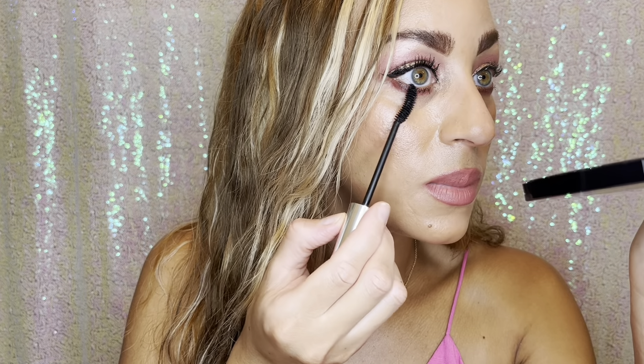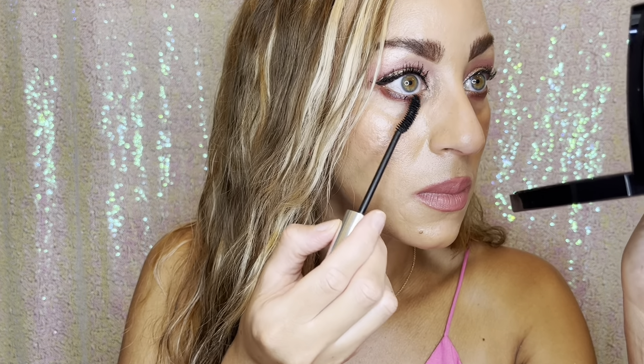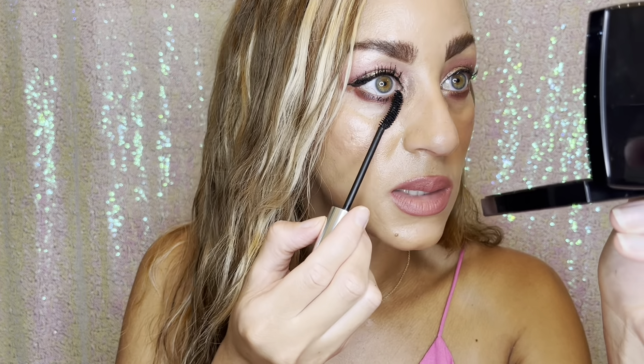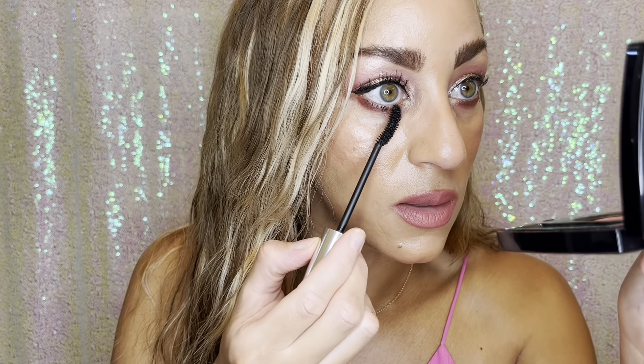If you're new to my channel, welcome, and if you are one of my subscribers, thank you for tuning in and subscribing. I have so many fun new things I want to talk about and do concepts for, and I'd love for you to come on this journey. So if you like what you see, like and subscribe if you wouldn't mind, to help me.